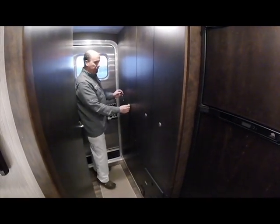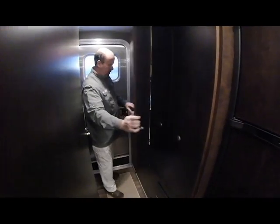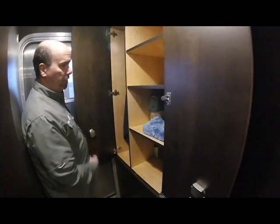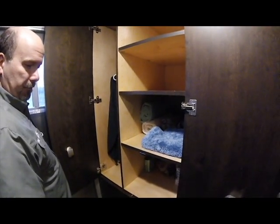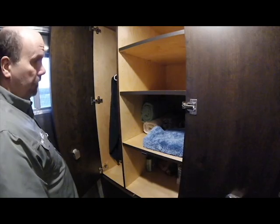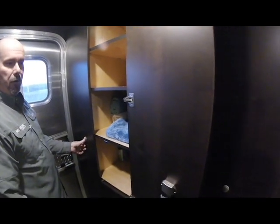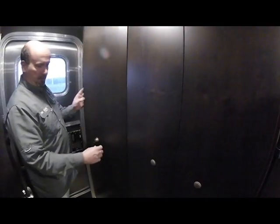This last cabinet down here is the wardrobe cabinet — adjustable shelves and a hanging rod at the back. Again, we're back to all self-close European hardware and the same latching system.